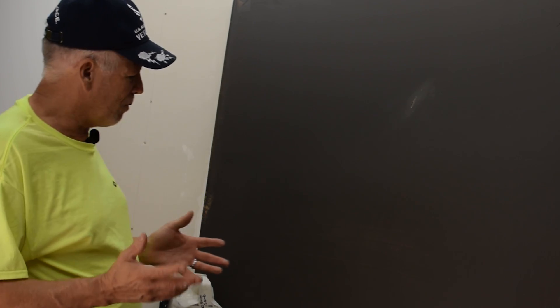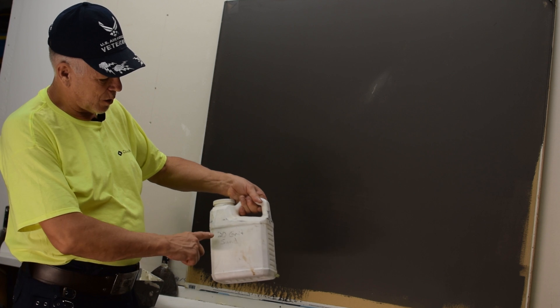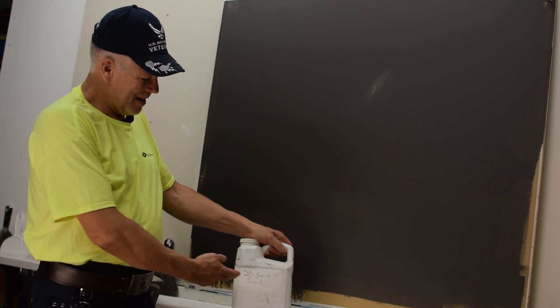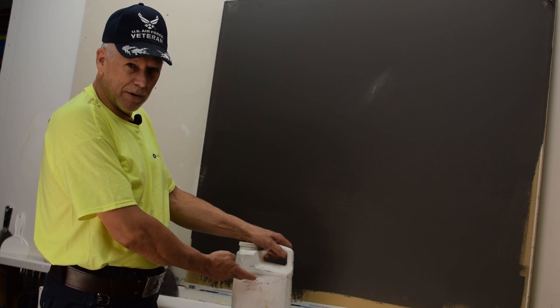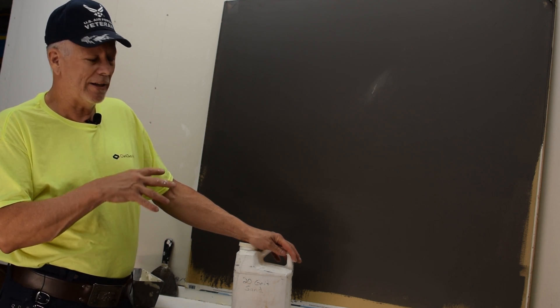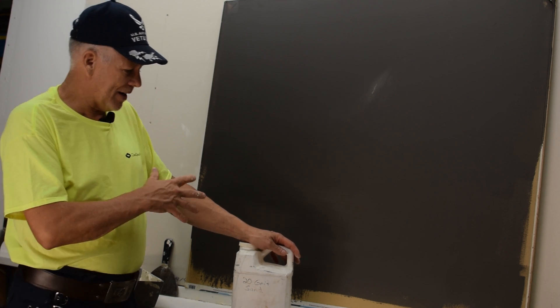I'm going to try and show you some close-ups of what it looks like and what the difference is. Early on when I did some of the skip trowel texture videos I had people tell me that's not a skip trowel — you have to have sand in it. Well, out here in Colorado and in the Midwest we tend to not have sand. As a matter of fact, I've had this little jug right here that says 20 grit sand on it. I've been carrying this around for probably 20 years and it's still this full — I've only used it for patch and repair work.